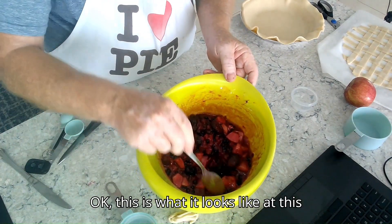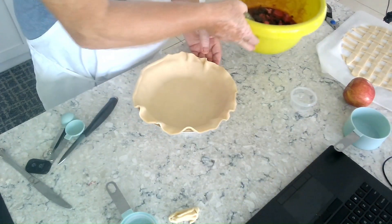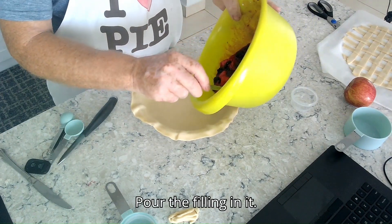Okay, this is what it looks like at this point. Now I've already prepared a crust, so we're going to set that aside, bring the crust over, and pour the filling in it.